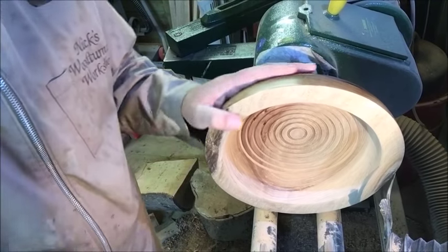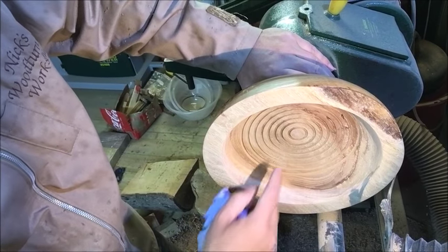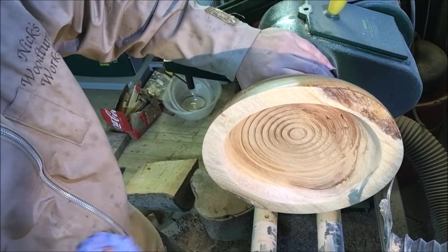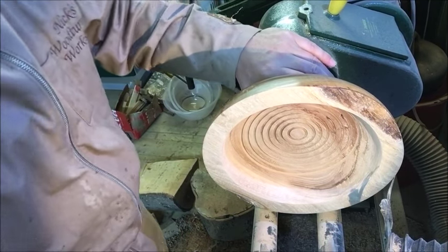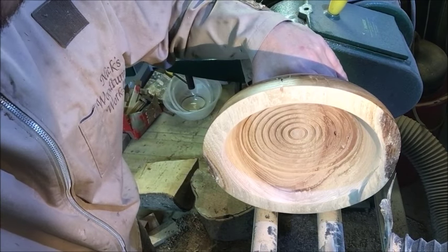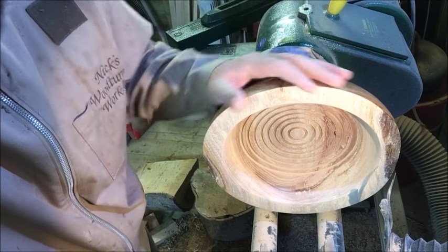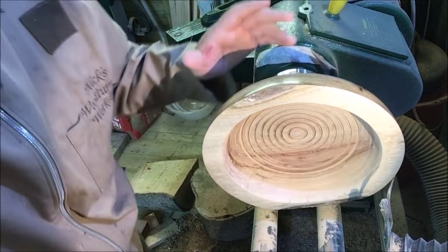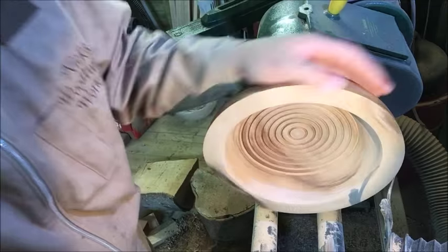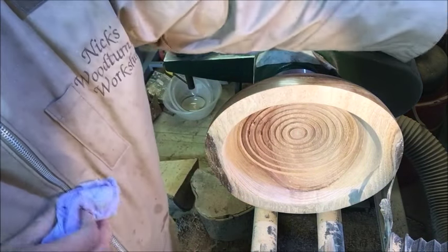I've changed my mind, and what I've done now is I've put a lot of grooves in here, as you can see. I think what I'm going to do is rub this down, put some sand and sealer on it, and then fill these grooves with some mixed-up resin and play around with some colors. I think that might look quite cool on the inside, and it won't disrupt the nice bowl on the outside - we'll just keep it all in the middle.